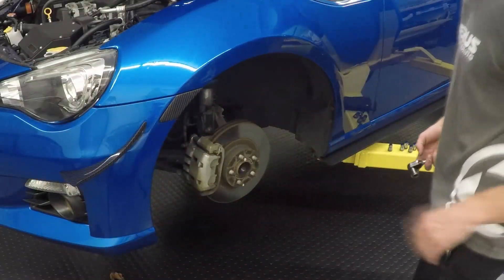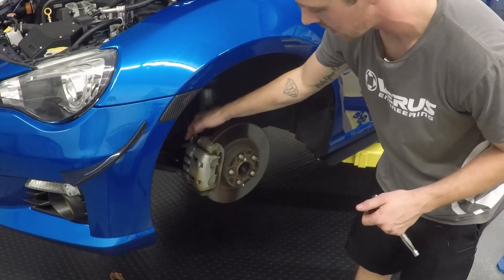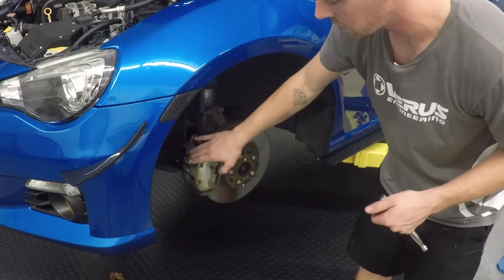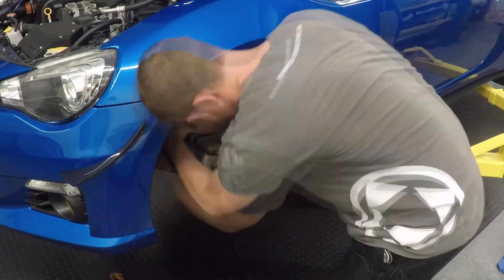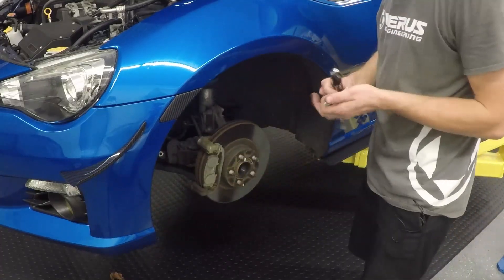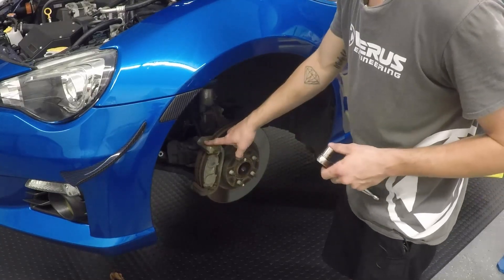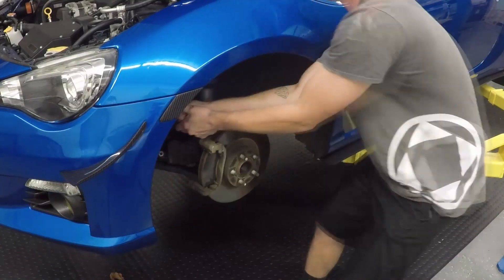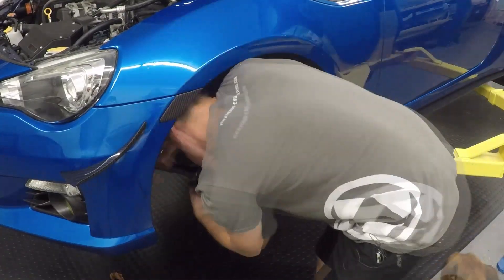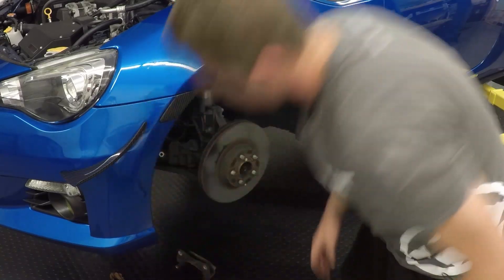First step, we're going to have to remove the caliper. There are two 14mm bolts on the back side. We'll remove those two 14mm bolts and then rest the caliper on the LCA. Then grab your 17mm socket — you might want to take the brake pads out first — and remove the caliper bracket. We'll set these aside and move to the next step.